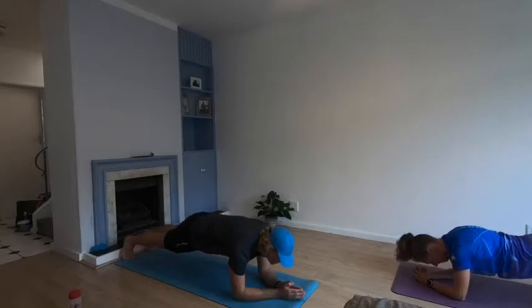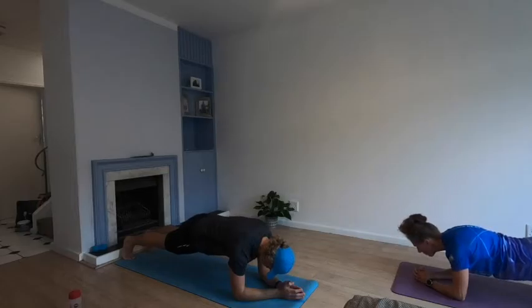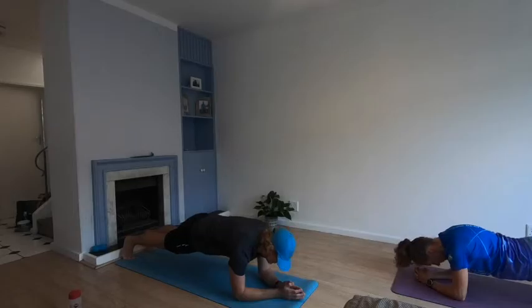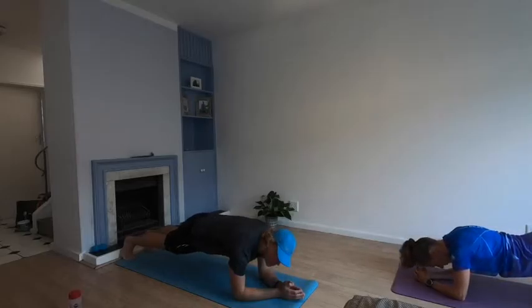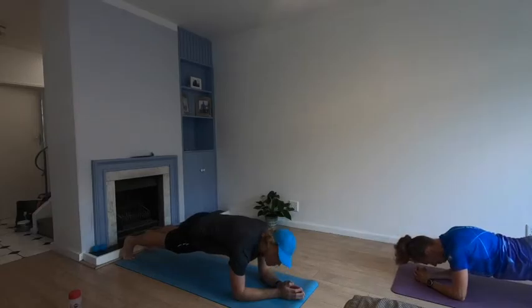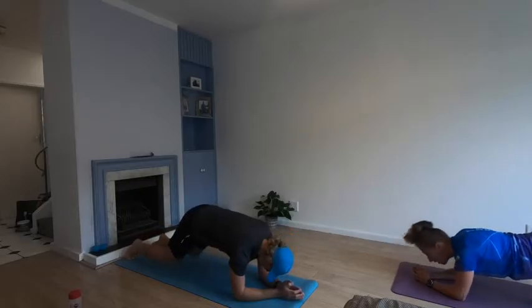Focus on your breathing, draw that belly button in. Twenty more seconds. Ten more — keep holding it, draw that in. Three, two, one — relax.